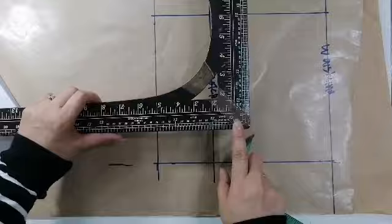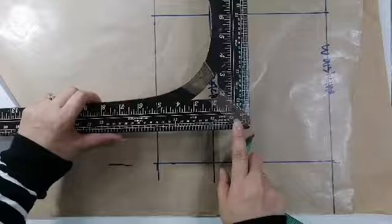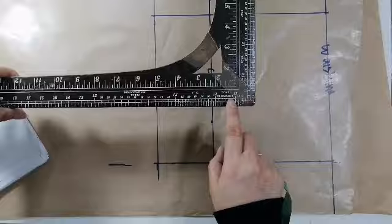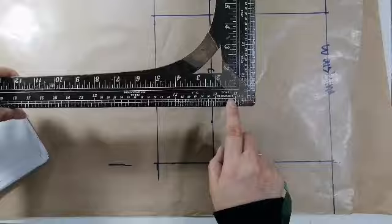Ito i-re-revise ko sa inyo ha. Ito gagamitin nyo ha. Pag kukuha kayo sa harap, dito kayo magmumula dito. Itong mahabang ito, mahaba yan, eskwala. Mula dito, 1 and 2, yan ay sa harap. Sa harap ha. At mula sa 2 and 4, diyan kayo kukuha ng sa likod.